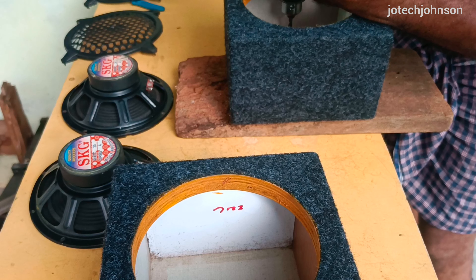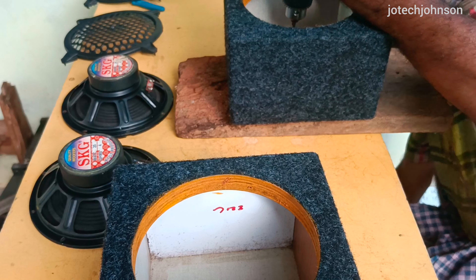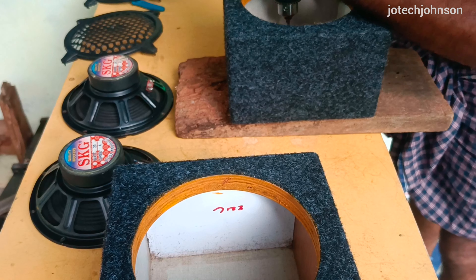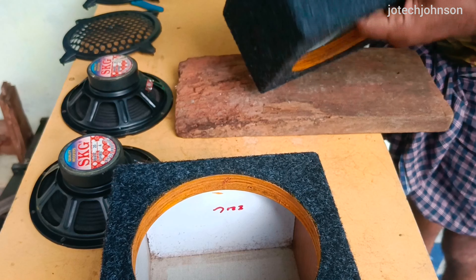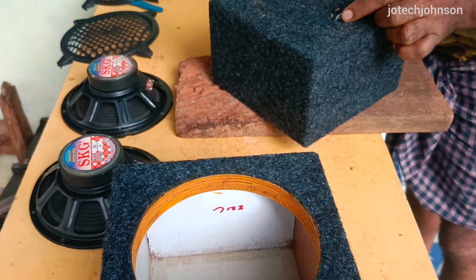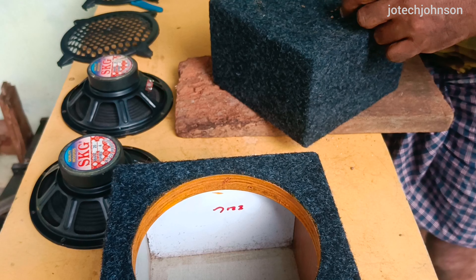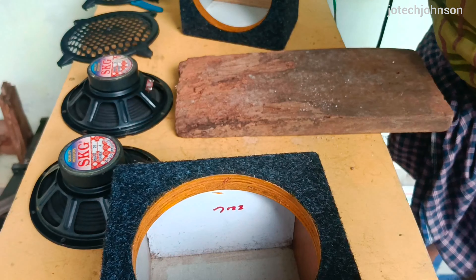We will apply heat and then remove the heat. We will remove the heat and continue.